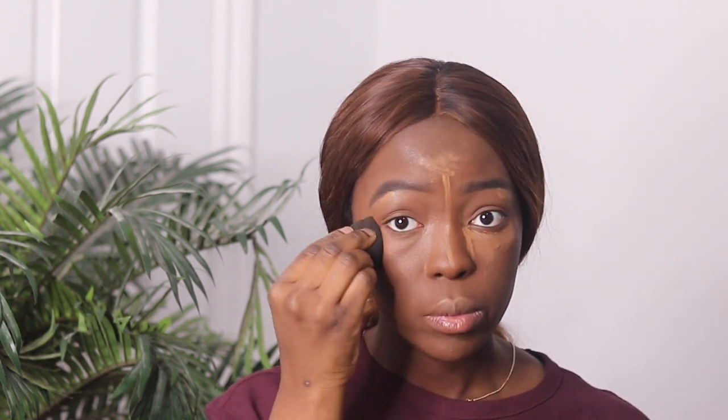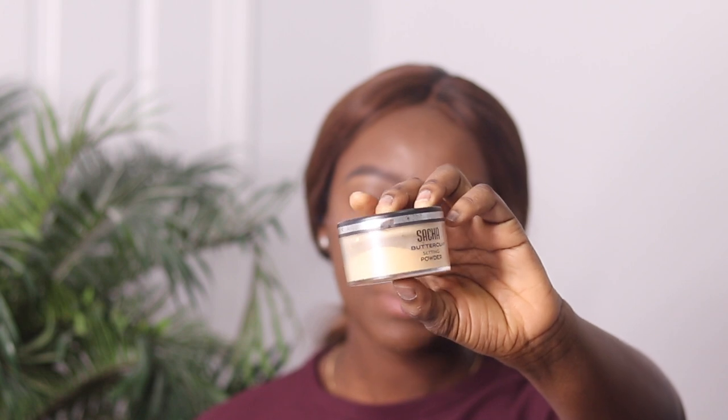Just going to dab on my face lightly until it's fully blended. The next step is to apply setting powder to everywhere you have applied concealer. I like to use my Sasha Buttercup setting powder and I would just press it into my skin like that. I also like to put it right below my cheekbones where we highlighted as well, just to give an illusion of a more contoured face.